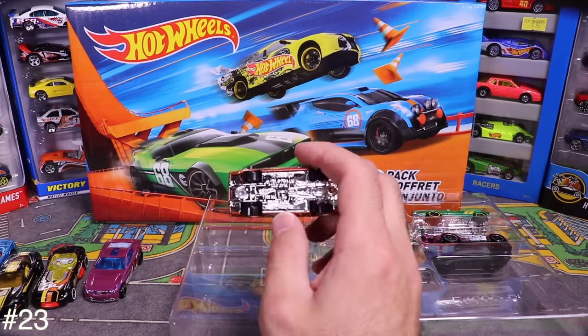Next in the pack is the Ford Escort Rally car — you can see the rally lights on the front. And checking the bottom of the first car confirms it's the SS Commodore.